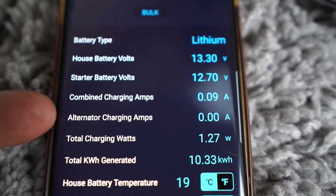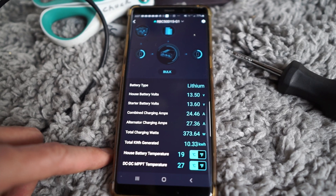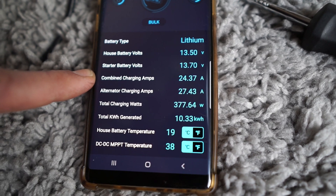Alternator charging amps are now at zero. Let's see what happened — it just kicked on. The light just kicked on for the alternator. It took like 20 seconds. The alternator charging is higher than the combined charging amps — what is happening there? I'd appreciate it if you have ideas of your own. Please subscribe and comment. I think we can all develop this van life together and come up with ingenious solutions to the problems that we find.